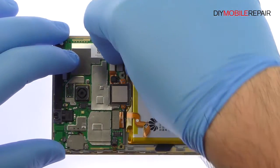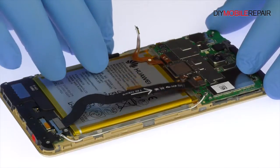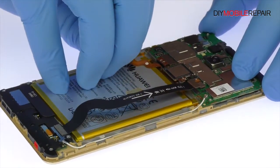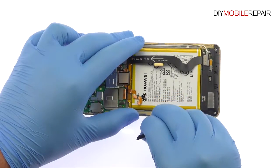Disconnect the interconnect cable. Grab the end of the adhesive strip and try to keep the strip flat and wide. Slowly and gently pull the strip up and away from the phone.